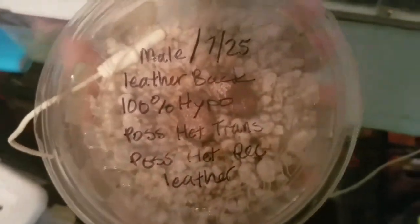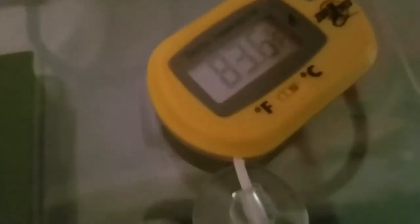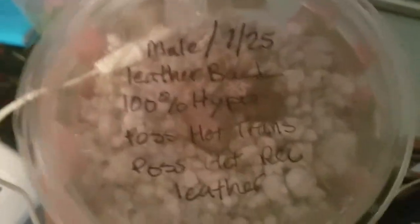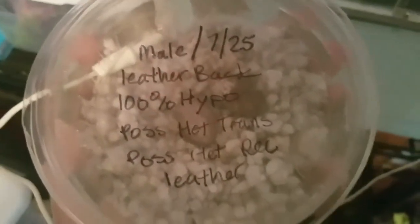We're going for females, so we have the temperature at 83. I believe 80s gives you females, and then once you get up into the 90s it's males. And if you're striking over that, they get aggressive.